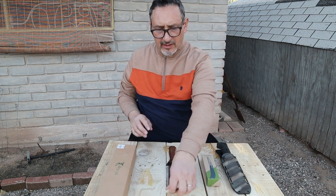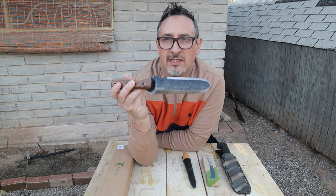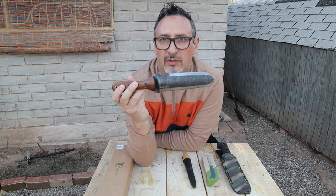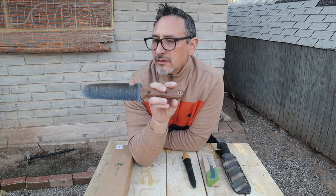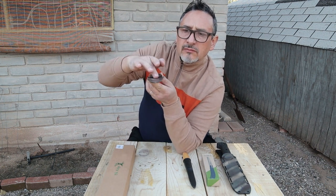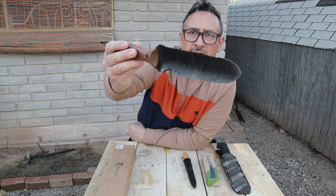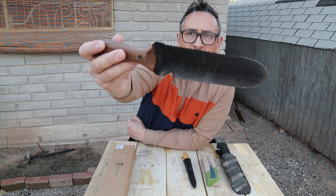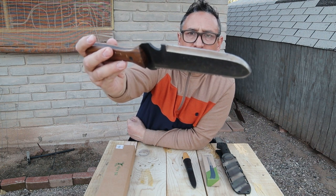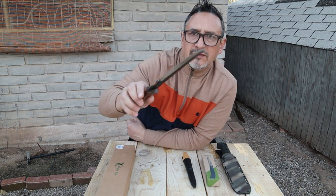Moving on to another beautiful and surprising knife — this is a Barebones Hori Hori, a Japanese digging knife. 'Hori Hori' essentially means digging. It's almost like a spade with a curved profile, almost like a little digging bar. It has serration on one side, a straight edge on the other side, and also a little hook.